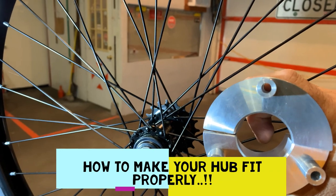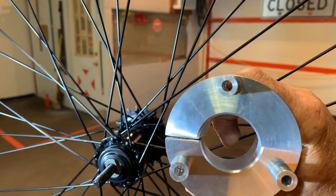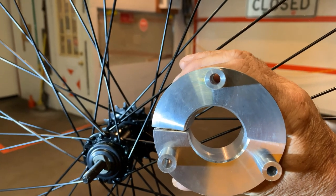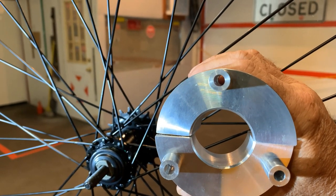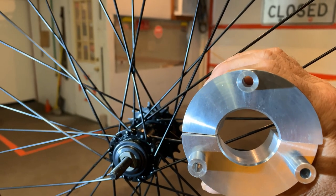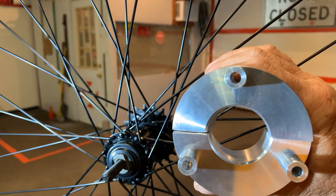Today we're going to have a brief conversation about the aluminum rear sprocket hub. I've seen a lot of people say they don't care for them because they slip on the hub and tear up your spokes, but I'm here to tell you it doesn't have to be that way.